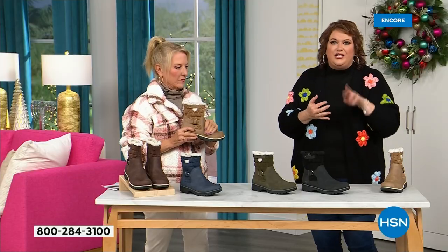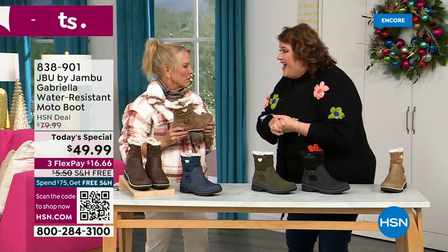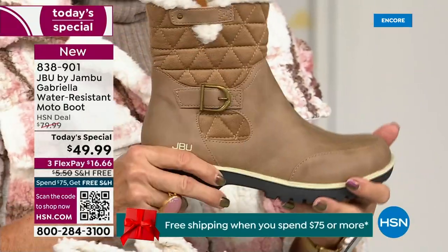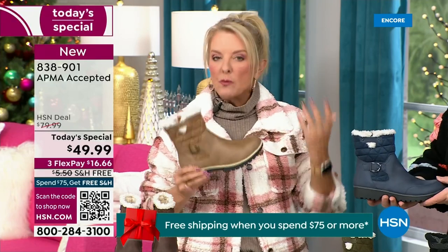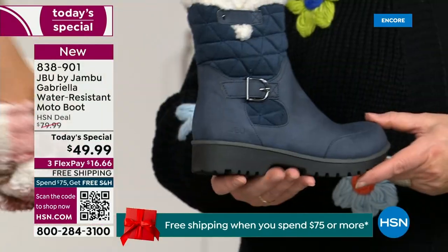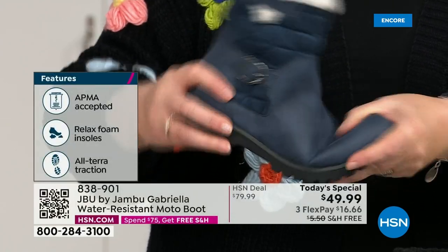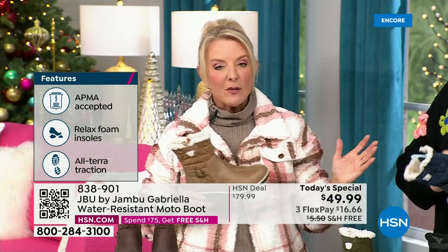You've got the AllTerra traction, the water resistance, the shearling, the buckle, the crossover, the insole, the APMA — all these things — for $49.99? It's incredible. If you walked into a retail store, you'd think it was nubuck leather. At retail this is a $99 boot. And you get all those check marks — comfortable, support, faux shearling, water resistant. For $49.99, you can get this home on FlexPay with a major credit card for a little over $16. We have free shipping tonight, and that price and the free shipping actually changed just a couple of hours ago.